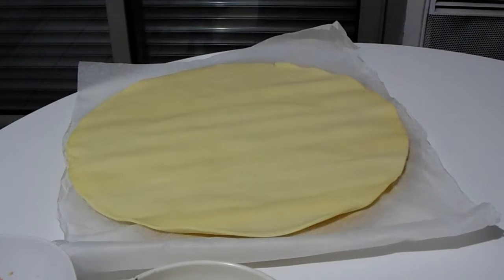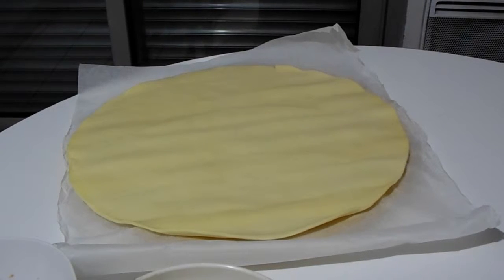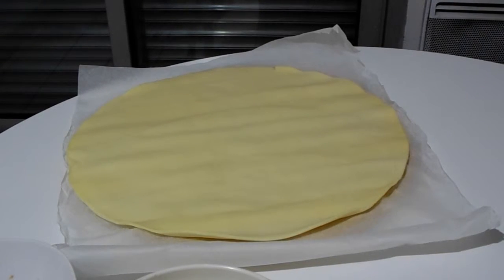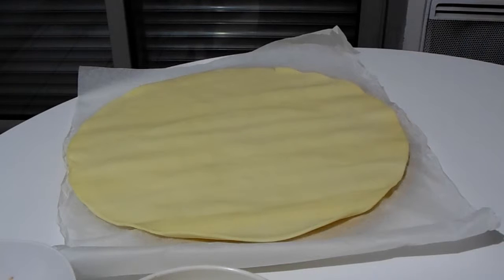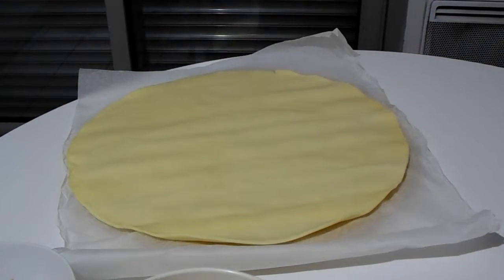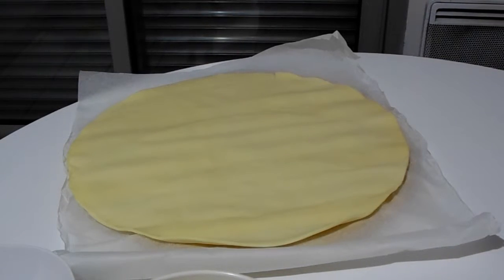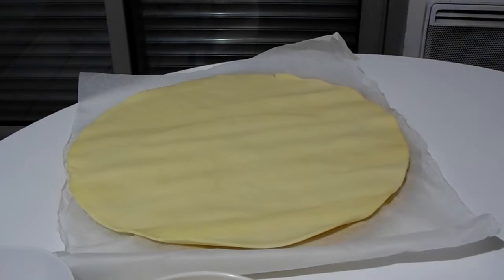I'm not going to put a whole lot of toppings on this today because it's just going to be an appetizer, but I will show you how to do it. Make sure you don't put too many toppings on it because they will fall out as you are twisting it together, and when it bakes it will just all stick together like one giant pizza — and that's not the point of this.